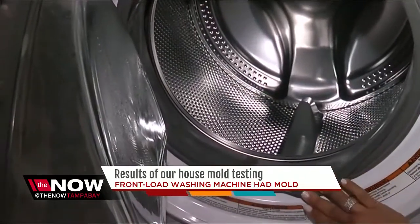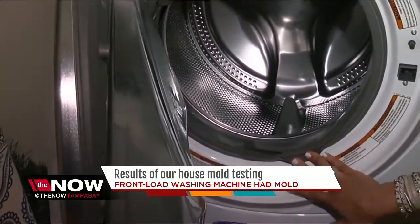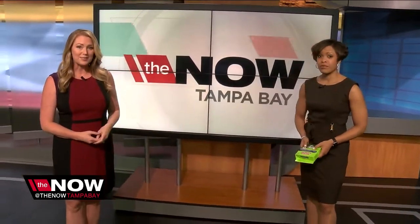Also, a good rule of thumb — when you're not using the washer, leave the door open so it can air out. And just remember, it takes 48 hours to get the results from the home test. The company says you can send the kit in for an additional test — 40 bucks to see what kind of mold you might have. You can also use them to test the outside of your home, your patio area, your sink area, and many other areas in your home too.